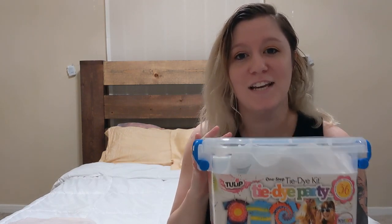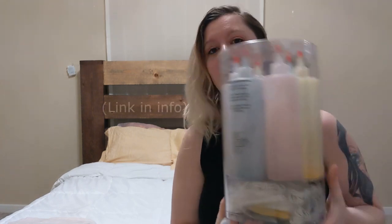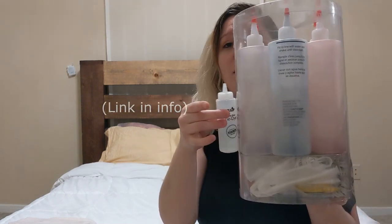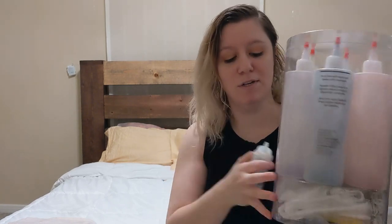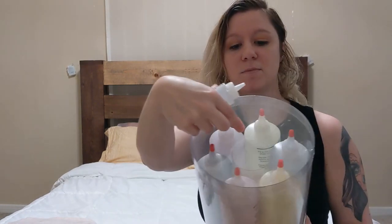I personally love these Tulip kits. This is the first one I bought, but I don't actually recommend it because the bottles are extremely small. It is a one-step kit though, so you don't need to soak your garments in soda ash beforehand — it takes care of everything. What I do recommend is this new one I purchased. You can see the size comparison — these bottles are much larger, probably at least four or five times bigger than the small ones.